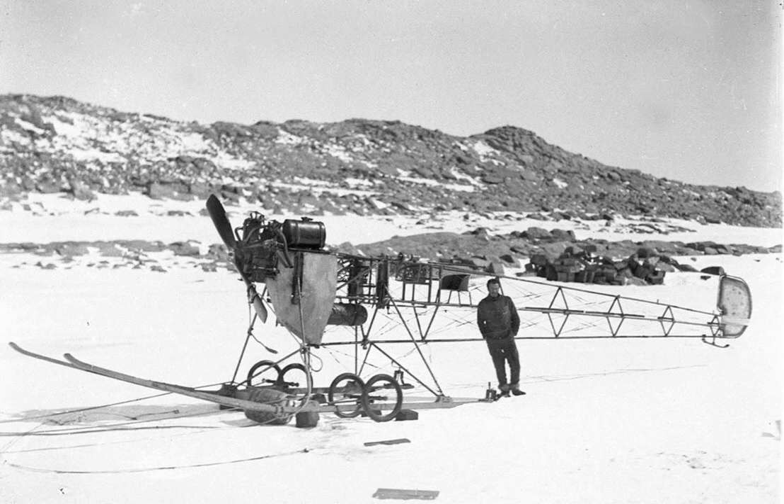The western party left Cape Denison on 3 December 1912. Accompanying Bickerton and the air tractor were cartographer Alfred Hodgman and surgeon Leslie Wetter. The air tractor made slow progress hauling its train of sledges, and about 10 miles (16 kilometers) out from the base, its engine began experiencing difficulty. Bickerton shut it down, and the three set up camp.